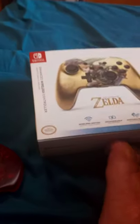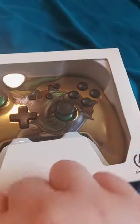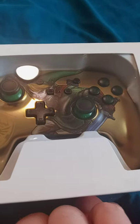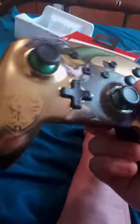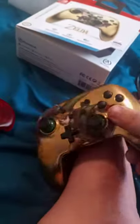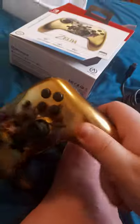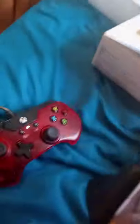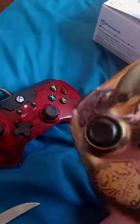Let's go ahead and see what it looks like — it's like I'm looking in a mirror! Oh my god, this is so beautiful. You got Link on the front, such a metallic look — I can see my reflection, it's like a beautiful mirror. You can see the shield that looks like Link's shield right there.